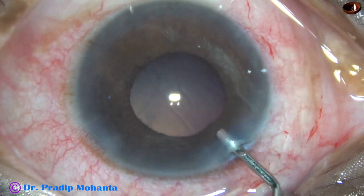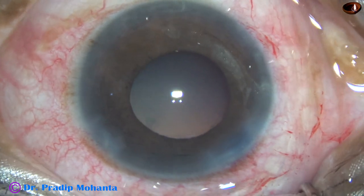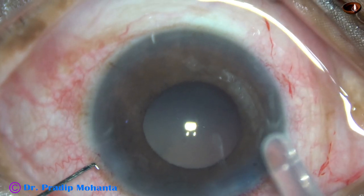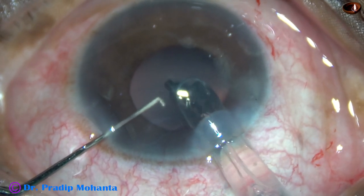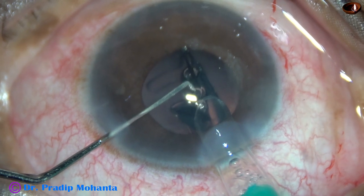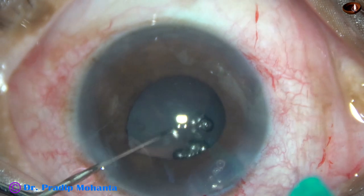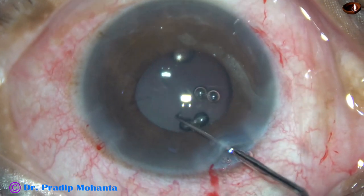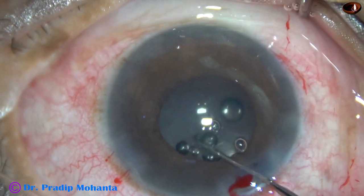2% HPMC viscoelastic is injected to fill the capsular bag as well as the anterior chamber, and then a hydrophilic acrylic single-piece monofocal intraocular lens is being implanted in the capsular bag. The main incision has been enlarged a little bit, which has not been shown. The lens is delivered slowly and goes into the capsular bag, and is then dialed into position.